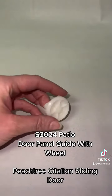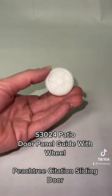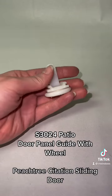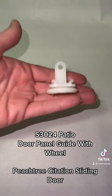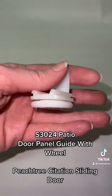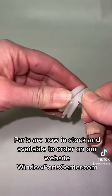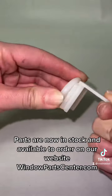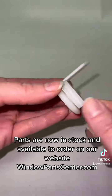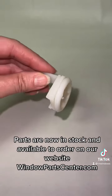S3020 Patio Door Panel Guide with Wheel for Peachtree Citation Sliding Doors. Parts are now in stock and available to order on our website windowpartscenter.com.